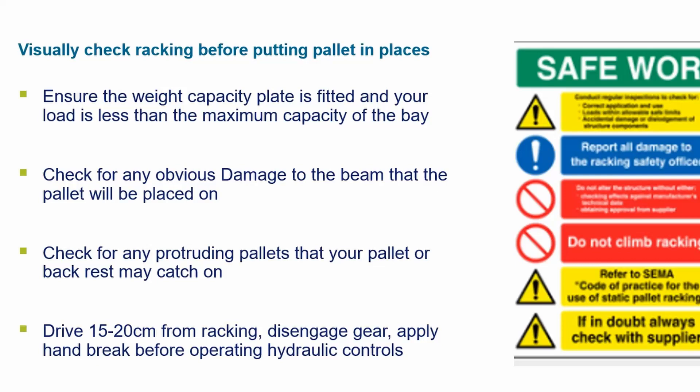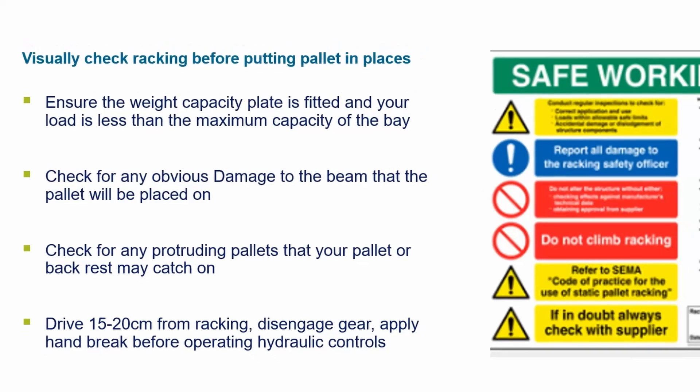Drive 15 to 20 centimeters from racking, disengage gear, and apply the handbrake before operating hydraulic controls.